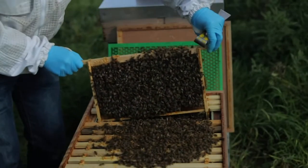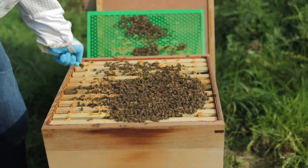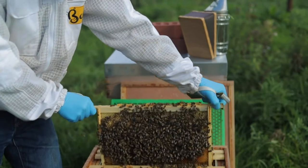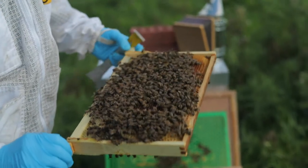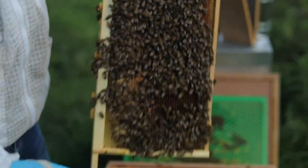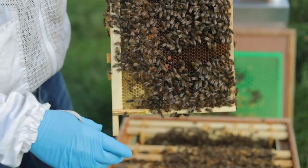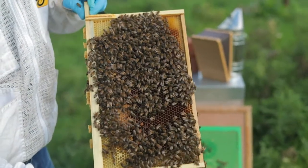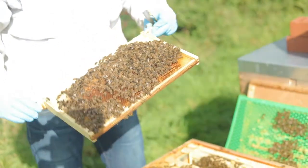We go through the whole box checking for any signs of disease — there are loads of different diseases that can be found in beehives, and different natural treatments we can use to help them. Over here you've got capped honey — stores on the outer side of the brood for keeping them through the winter — and there's more in the super as well. The bees store nectar, reducing its water content from about 80% down to 20%, which makes it honey; that's then capped over with wax. They're also storing pollen — the two food sources they need.